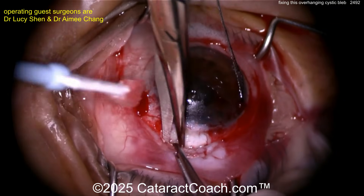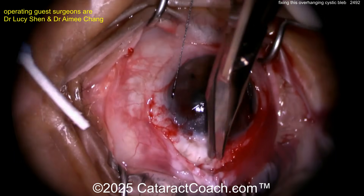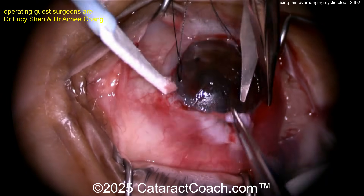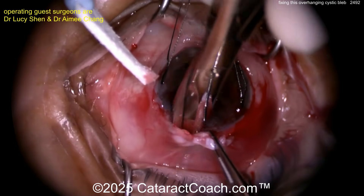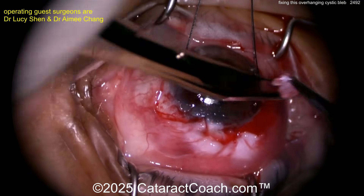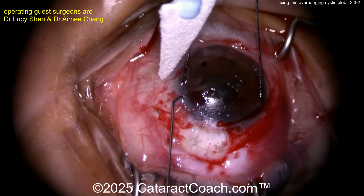Remember the ring of steel — that encapsulation. Careful dissection here, taking your time, doing more conjunctival freeing. Remove that thin cystic portion — you can see grabbing it with forceps, the thin cystic portion just kind of falling apart. There it is — that thin cystic portion is gone. Get rid of it; it's of no value here.